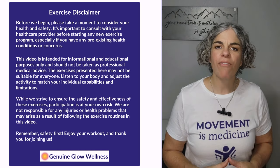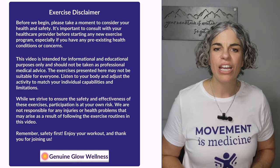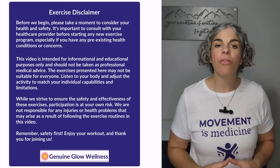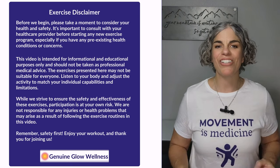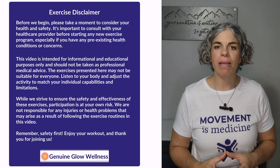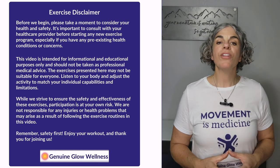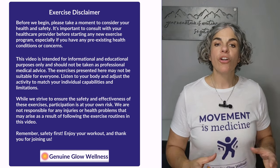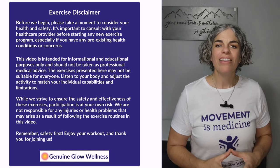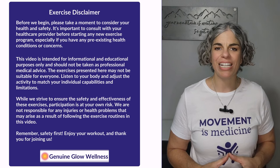No matter your current activity level, everyone can benefit from getting more movement into their day. Regular movement is an essential part of maintaining joint health and preventing or managing many chronic conditions. These 10-minute chair assisted sessions are designed to make it easy to get started and gradually build up your activity. You can fit them in throughout your day, starting with just one session and increasing as you feel able. These sessions build strength and stability so you can progress to our unassisted routines.